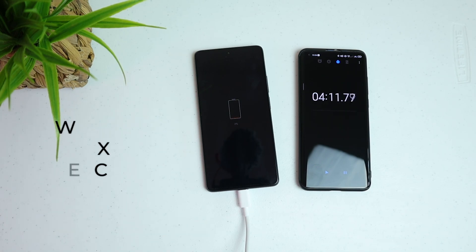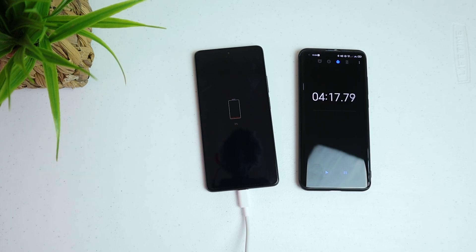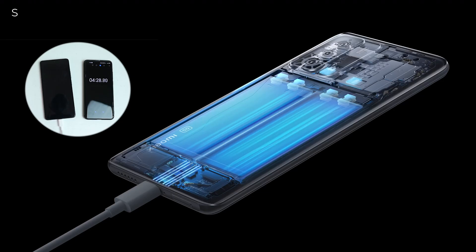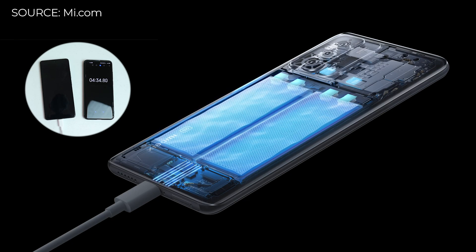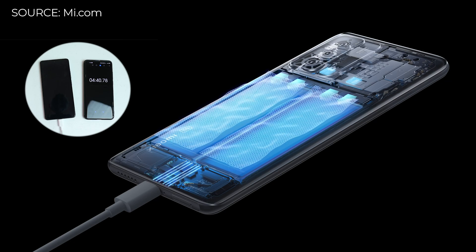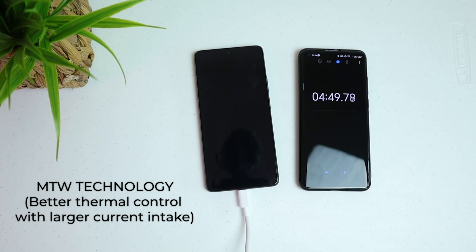How does the 120W Xiaomi hypercharge work? It has a new charging structure with MTW battery technology, Mi FC technology, liquid cool technology, and graphene application on Li-ion battery. This phone actually comes with a dual cell — two battery cells of 2500mAh each. The 120W is doing a dual charge pump which makes the battery charge faster because it is charging both 2500mAh cells simultaneously.